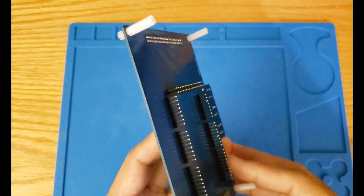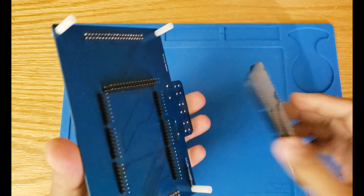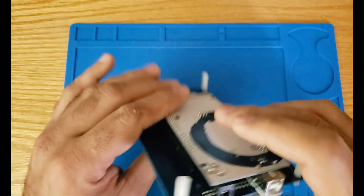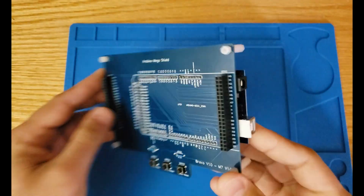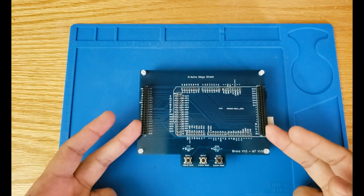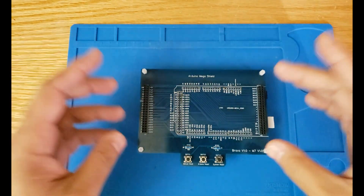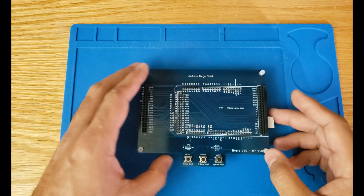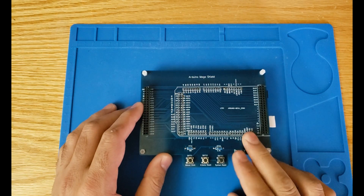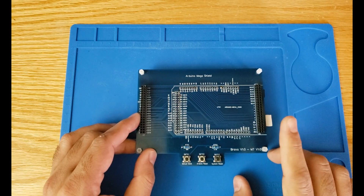That basically enables us to connect our Arduino Mega to this module from the back — you just plug in your Arduino shield. At the front, we have female header pins that will be connecting to the rest of the computer. Every module has a header pin that is going to be stacked on top of each other. For this specific module, the header pins are not stackable, and this is the only module in the whole computer build that doesn't have stackable female header pins.